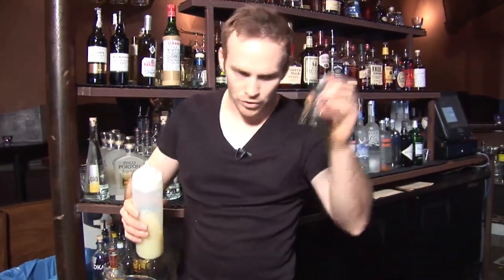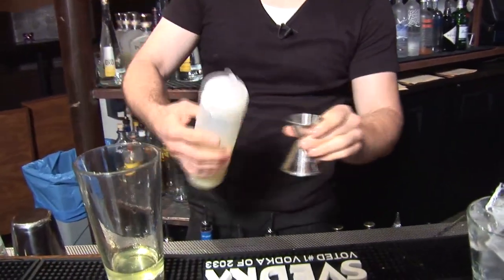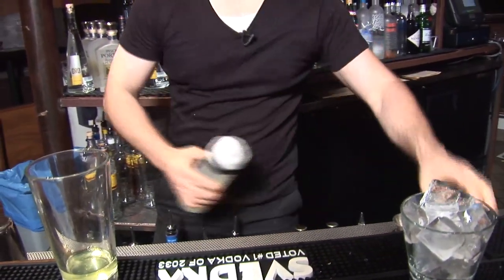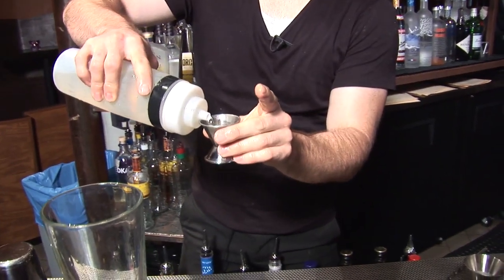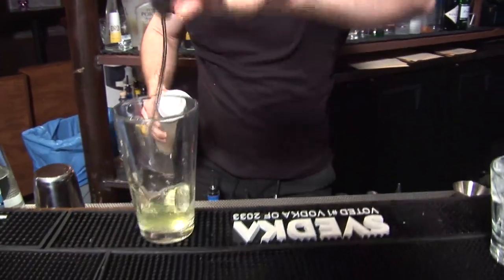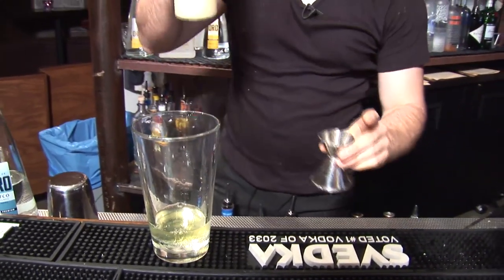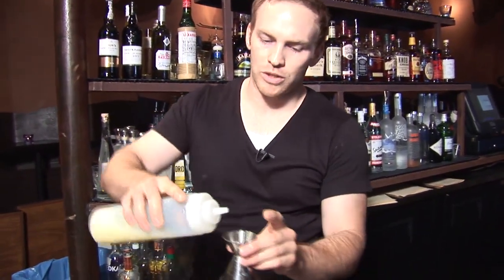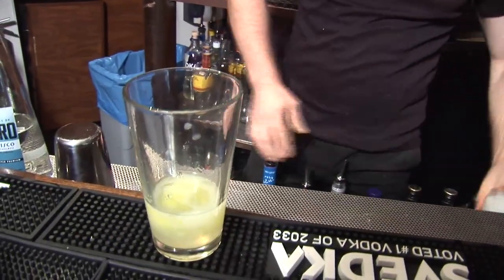In addition to egg white, you're going to use simple syrup. Now this isn't quite the simple syrup one-to-one that we use here in the USA. Mostly what this is, is more like a two-to-one. It's got a little more viscosity and it adds to the consistency of the cocktail. We're going to add one ounce of our simple syrup — it's two to one. And we use key lime juice. The reason why is because in Peru they actually don't have lemons and limes like we have here in the U.S., and the closest thing to replicate that with the brix level is a key lime juice.